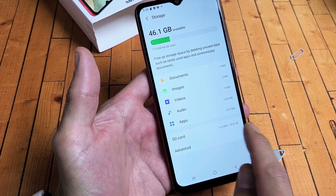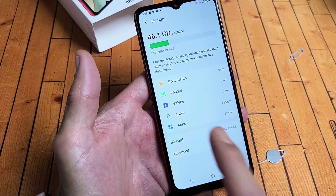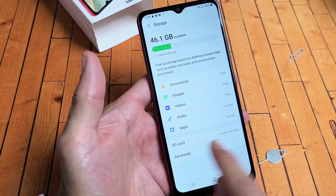I can see SD card here, so this is good — it knows my SD card is in there. If yours doesn't say SD card here, that means your SD card is corrupted, you inserted it wrong, or you may just have to eject it and put it back in.